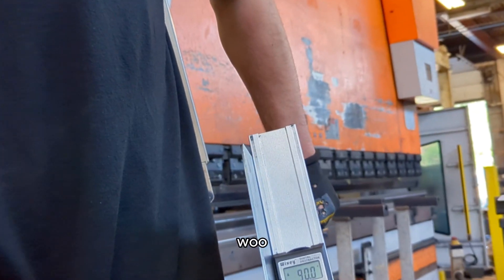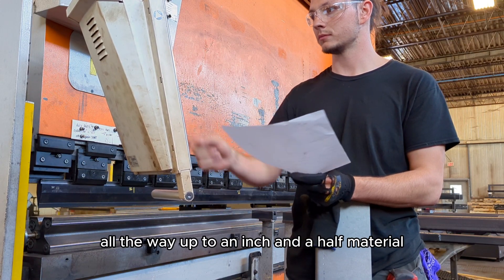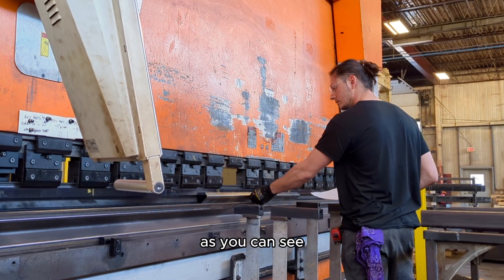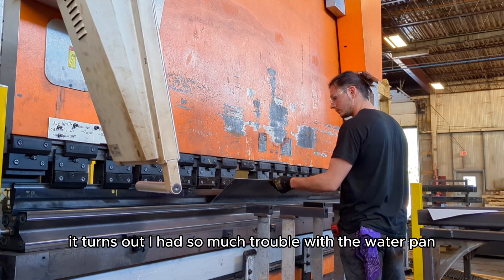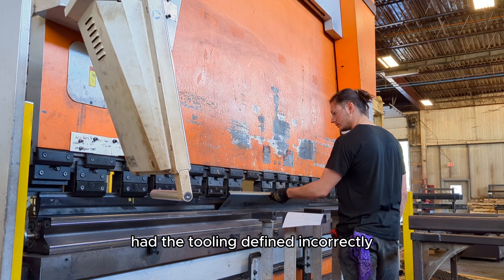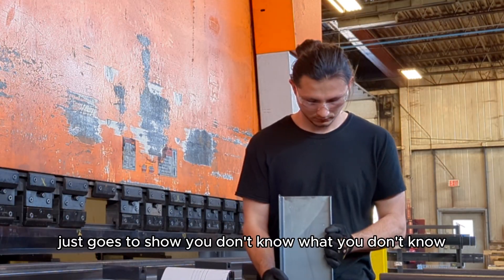Not only that, we used this machine to cut all the way up to an inch and a half material — I'll have to try and get a video of that, but talk about sparks flying everywhere. As you can see, I'm finally starting to get this press brake dialed in. It turns out I had so much trouble with the water pan because one of our operators had the tooling defined incorrectly. Just goes to show, you don't know what you don't know.